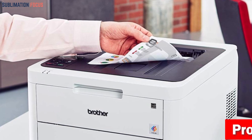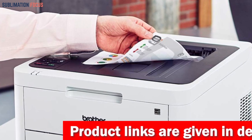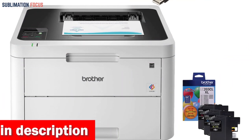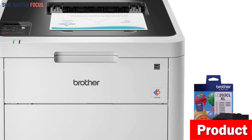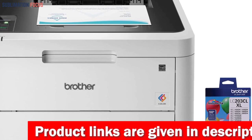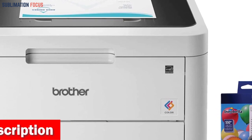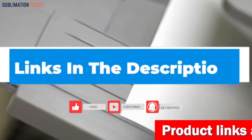For optimal performance, use Brother genuine toner cartridges like the TN-223BK, TN-223C, TN-223M, TN-223Y, TN-227BK, TN-227C, TN-227M, and TN-227Y. This unit supports AirPrint, Google Cloud Print, Brother iPrint&Scan, Mopria, and Wi-Fi Direct, allowing you to print from almost any device. Its consumable wattage of 430W provides the power needed for high quality artwork printing, and it measures 16.1 by 18.1 by 9.9 inches, offering a perfect balance between functionality and space-saving convenience.